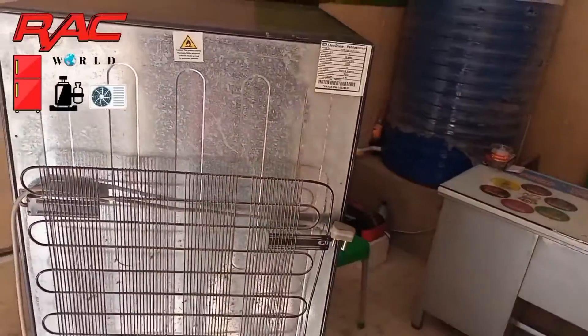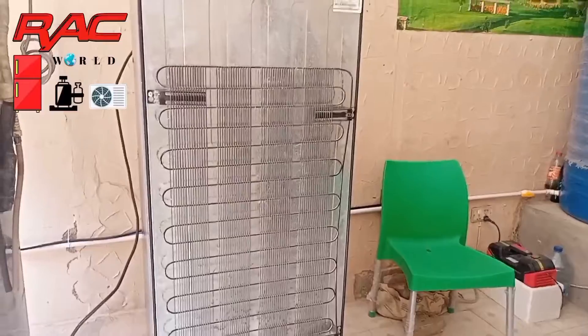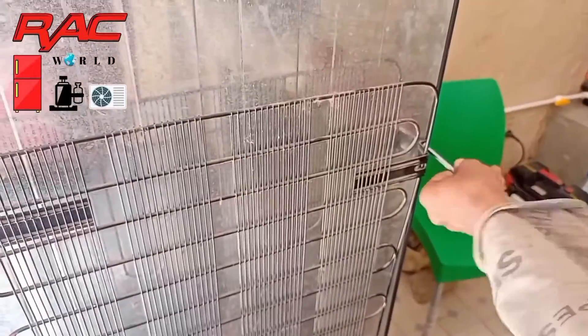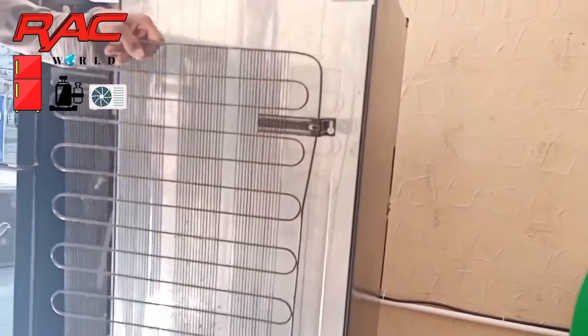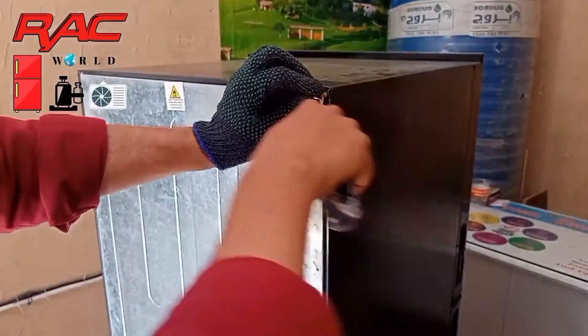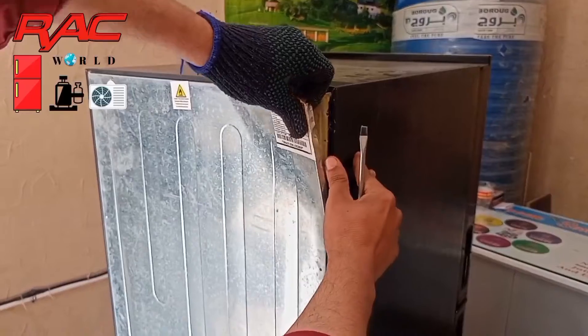Now I am showing you its back side. First of all we need to remove its back side condenser. My technician is removing its condenser by removing its four screws, and now I have started to remove its back sheet.